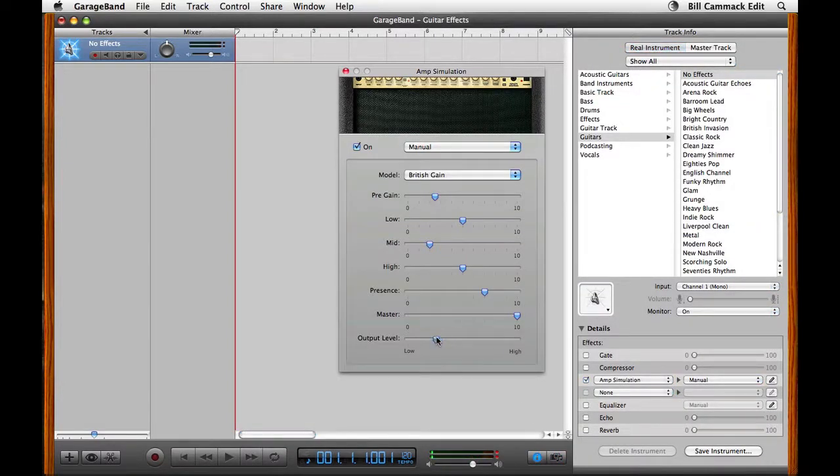I'm going to turn our output level down for now. I want to hear less of the attack, so we're going to bring the gain all the way up. Now you hear we're getting that hiss back, so we're going to go get our gate.